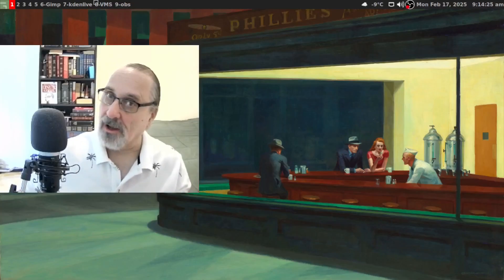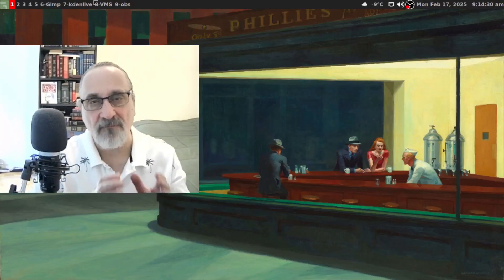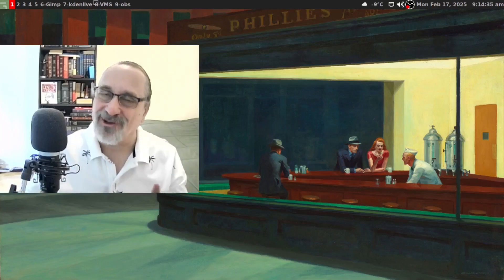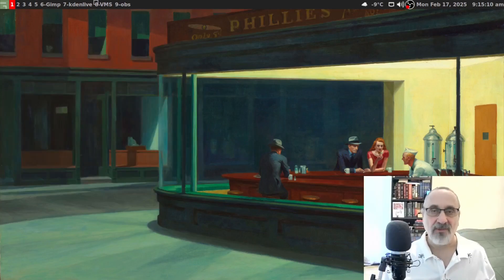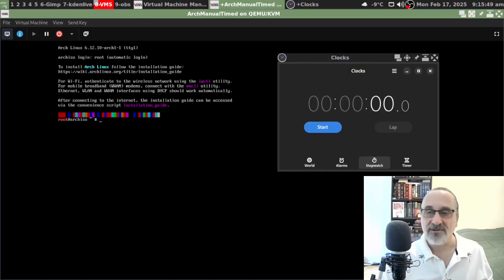Hello, I am the Linux Mitch. Today I'm going to do a full functioning manual install of Arch Linux and I'm going to time it to see how long it takes me. I'm in my bare metal machine of Arch Linux with the Awesome window manager, and I'm going to open up a virtual machine. I've already logged on to the Arch Linux ISO — it's the February 1st 2025 ISO — and I'm going to use this stopwatch to time myself.